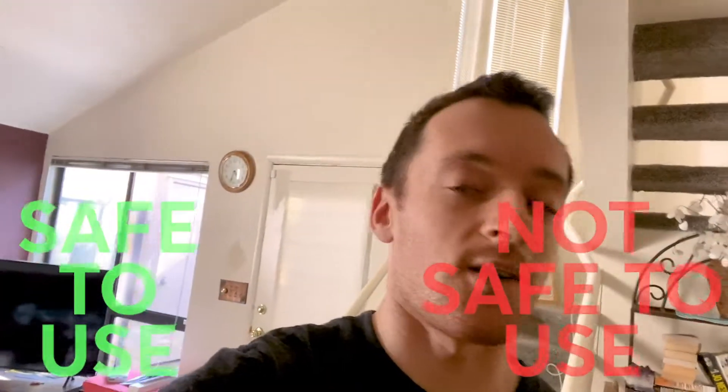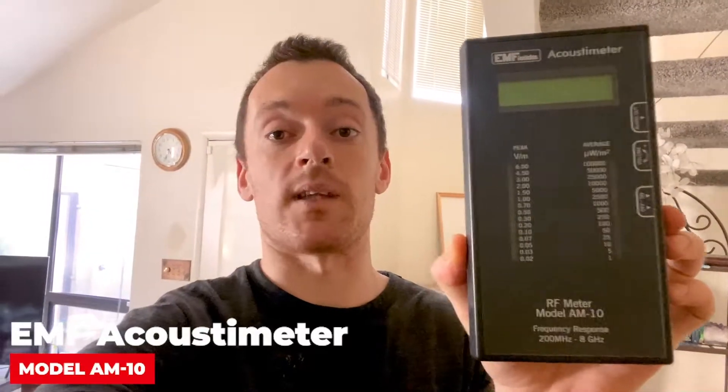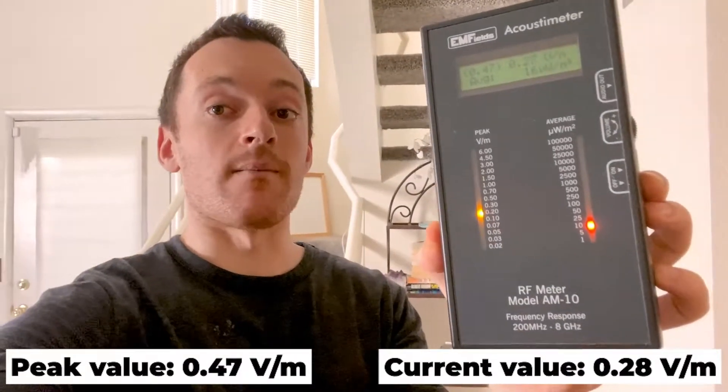For the purpose of the testing we're going to be using an EMF fields acoustic meter, model AM10. In the room where I am right now, the existing levels of EMF are approximately 0.3 volts per meter depending on the exact location, and we'll see it on the video. So let's jump into the actual testing.